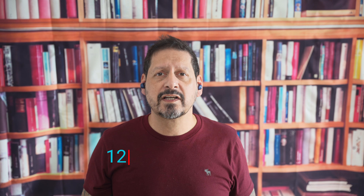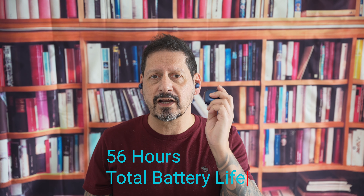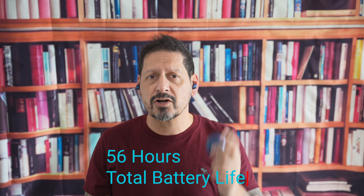And lastly, guys, the battery life is equally impressive. You can listen for up to 12 hours with ANC off, ensuring that your earbuds won't fail you during your longest workouts. Plus, with a total of 56 hours of battery life from the charge case, you're going to have peace of mind knowing that you are covered for days.